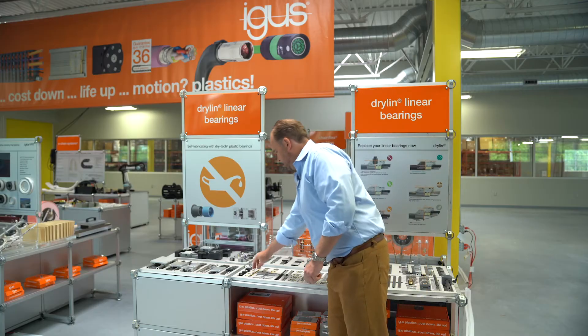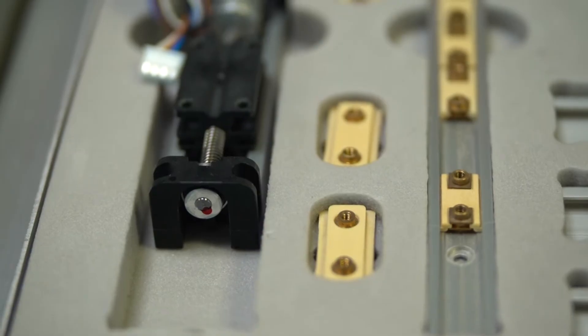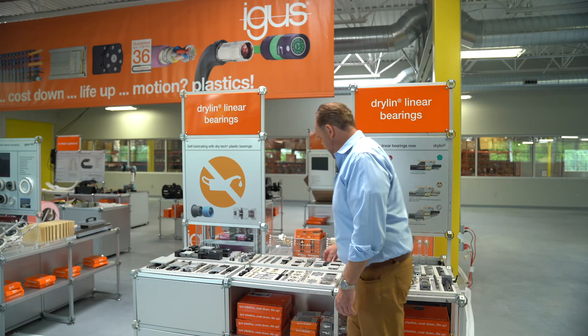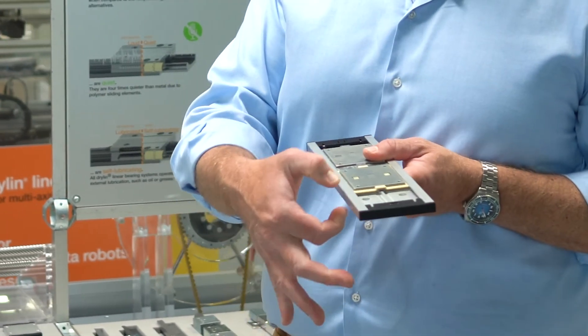They range in size from the smallest, which is our 17 millimeter series — that refers to the base width in millimeters. So this is size 17, we have a size 27, size 40, and the largest here is size 80. The overall heights for all these range from 6 millimeters to 12 millimeters.